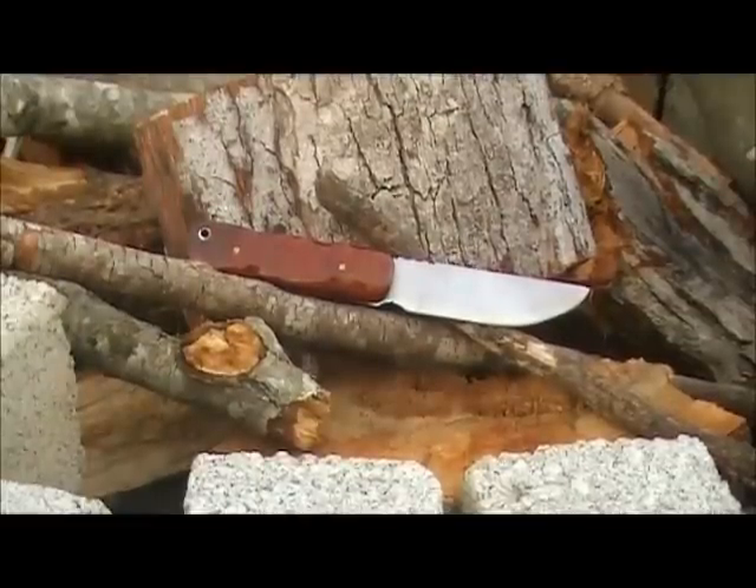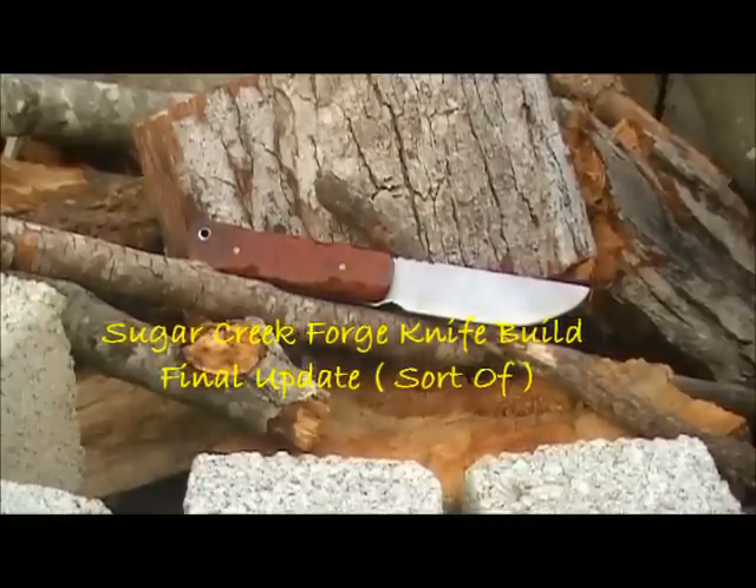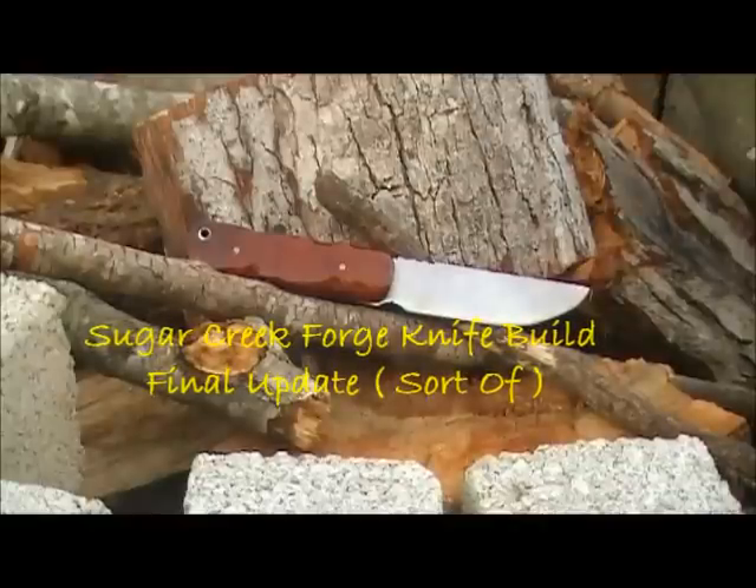What's up fellow knife builders? This is Grub Cat. Today is March 1st, the deadline day for the Sugar Creek Forge knife build. Here's the good, the bad, and the ugly.